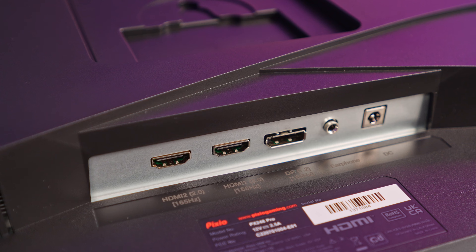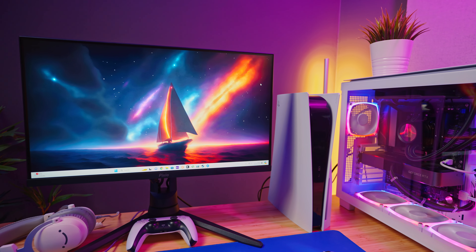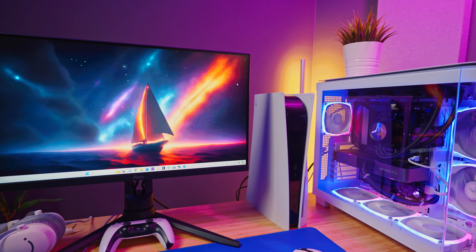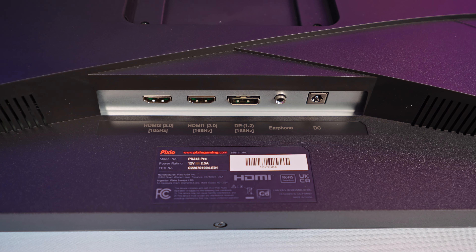For ports, the PX248 Pro has two HDMI 2.0 ports and one DisplayPort 1.2, all of which are capable of running the display at 165Hz. It's also nicely labeled on the back. If you plan on pairing this with a PS5 or Xbox Series X, you're comfortably able to utilize that 120Hz cap on both consoles. As for other ports, there's no built-in USB hub or USB-C — just the DC jack for power and a headphone jack.